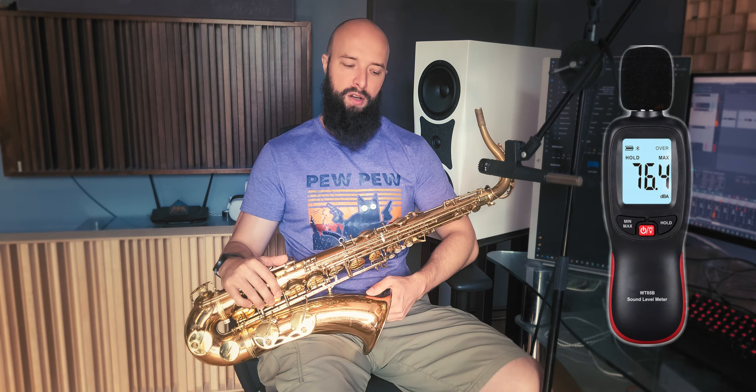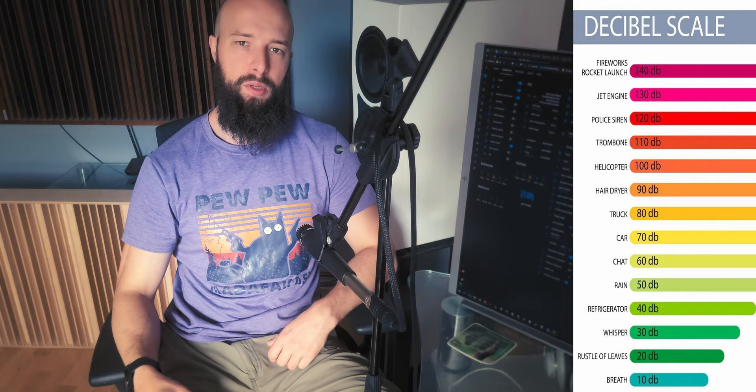I took four methods that work to make the saxophone quieter and measured the results, each time with a calibrated sound pressure level meter one meter from the saxophone. Quick explanation: the decibel scale is logarithmic, so every 10 decibels is a doubling in volume. So 80 decibels is twice as loud as 70 decibels, and 90 decibels is four times as loud as 70 decibels. It's worth mentioning that the saxophone is 5 decibels louder from the front than from the side, and even 10 decibels louder from the front than from the back.